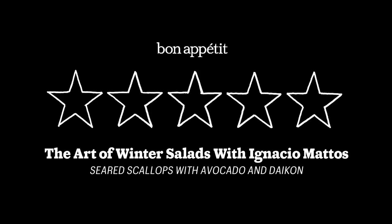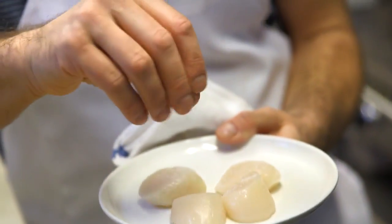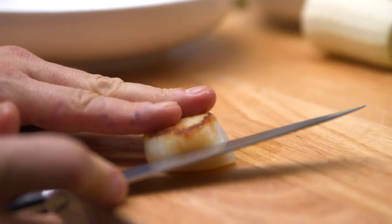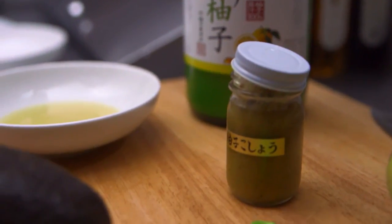We're getting really nice, fresh scallops and season them just with salt. They're very predominant and very distinctive on their own, so we don't really want to mess around too much. Sear the scallops, cut in half, season with a little bit of salt, and smear a little bit of yuzu kosho.